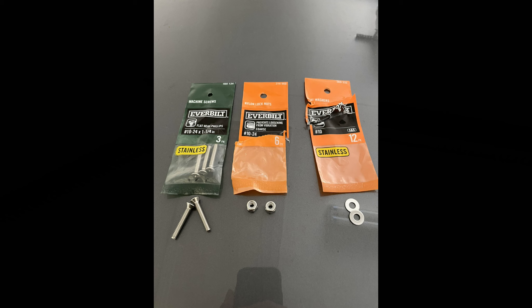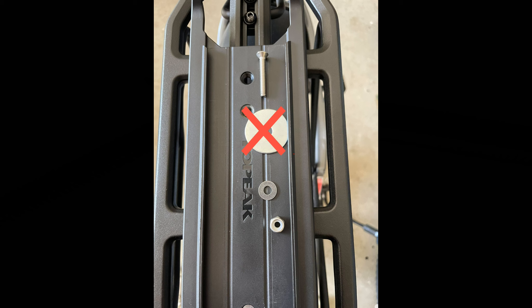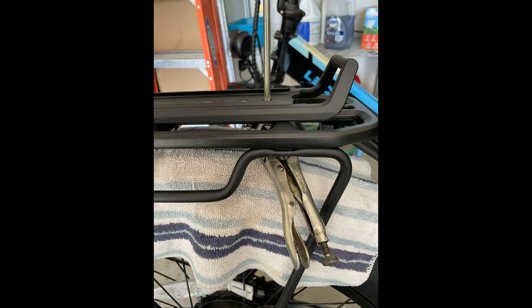Originally I was going to use a large flat washer underneath but I decided not to, so I just went with a one-and-a-quarter inch screw, a small flat washer, and the lock nut. The one-and-a-quarter inch screws go through the top of the adapter and through the rear rack of the Aventure 2. You can see here where I put the lock nuts and washers on at the bottom. I used vice grips to hold the lock nut while I used a Phillips screwdriver to tighten them. I'd recommend using some kind of cloth to protect your fender so it doesn't get scratched.